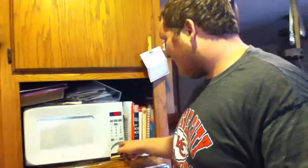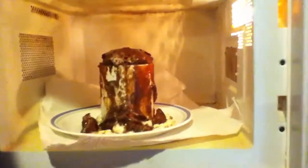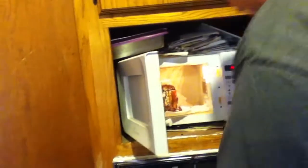Alright guys, we're just about done. That is it - it doesn't look too good. This is exactly why you put a plate down. I don't think that's fully cooked, so we're probably gonna have to go two more minutes. Let me touch it real quick - it's pretty solid but I see a lot of liquid, so we're gonna go two more minutes in the microwave. Hopefully I don't blow it up.